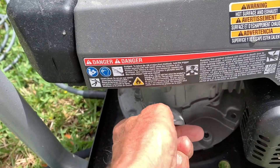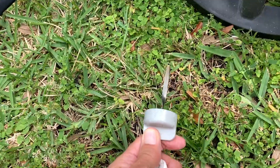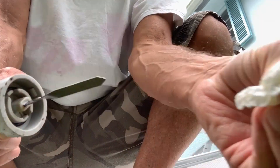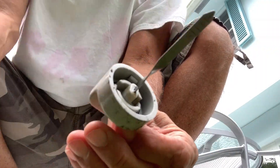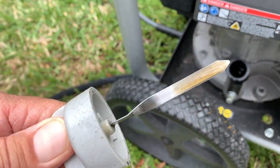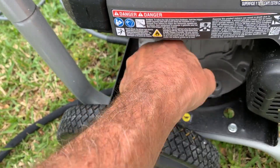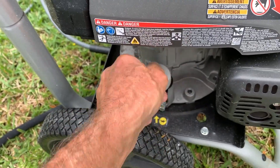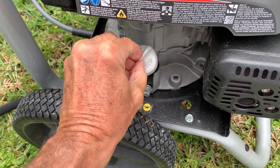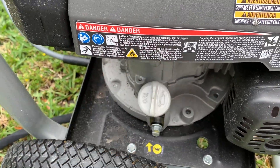Of course, we probably should check the oil. We're going to pull her out — looks like there's oil in there. I've got to clean it off, so I'm going to do that here, and then we're going to stick it back in. We're going to pull it out — oh yeah, we've got oil, we're good. That's important: make sure you check it. And make sure this cap is on tight.